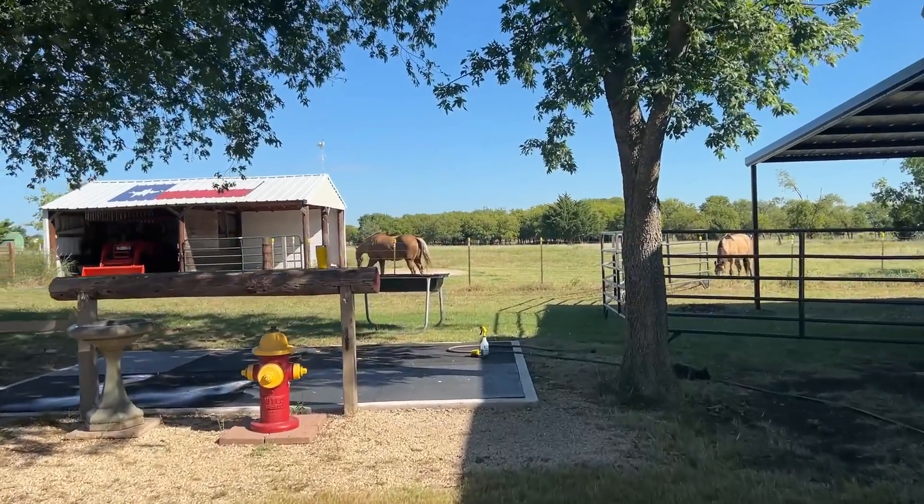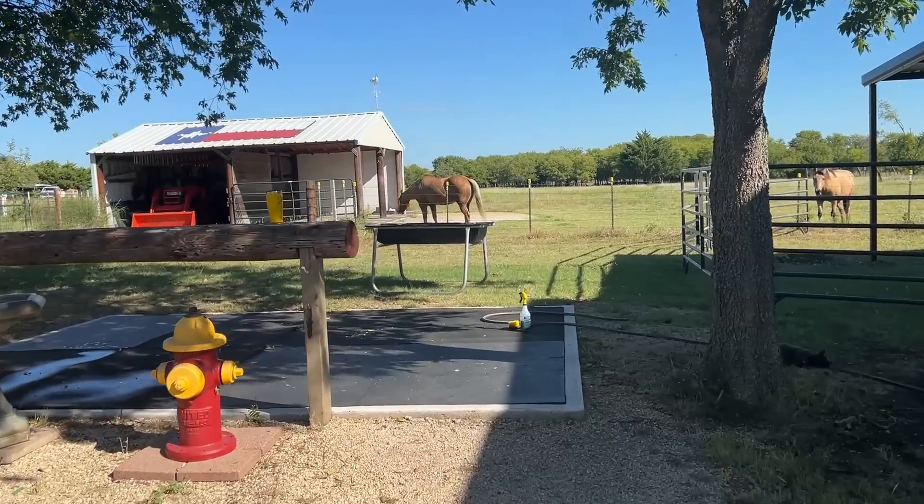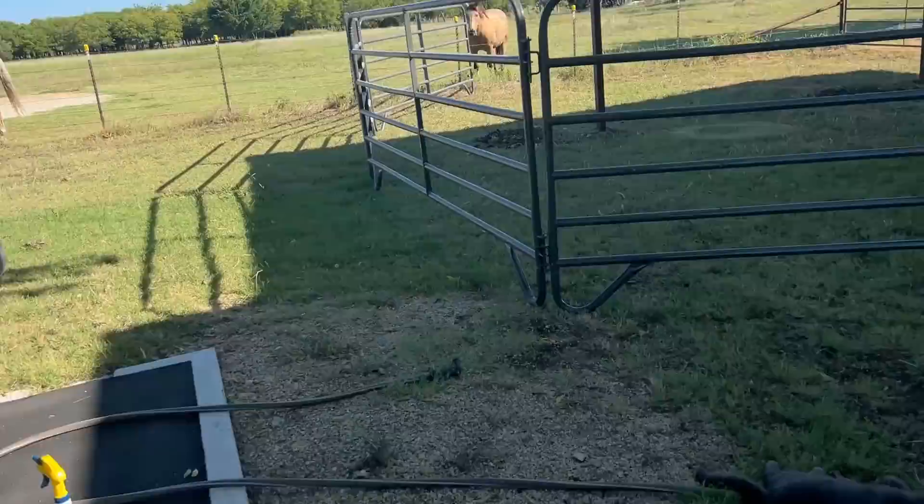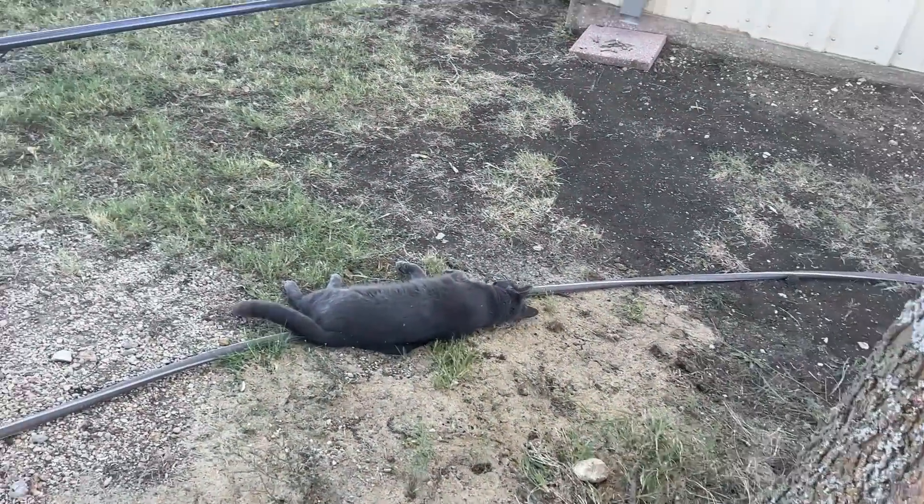Let's see if Buddy notices that his feed bucket is gone. What are you boys doing? You lazy critters.